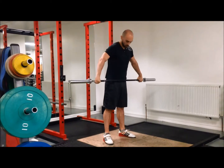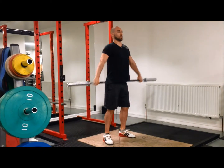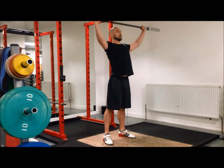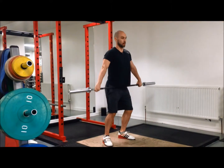Then I do an external rotation muscle snatch. Chest up, just pull it up, head through, shoulders down. Keep the bar close to your body on the way up to mirror the bar path.